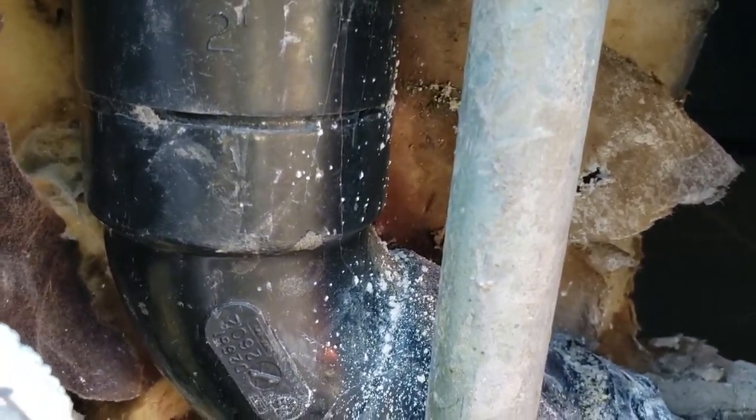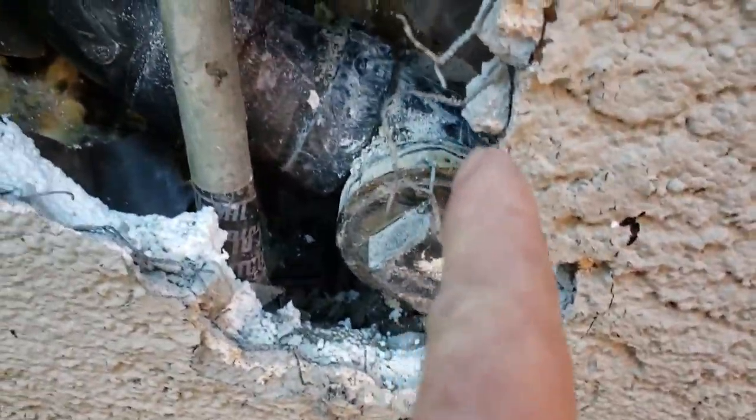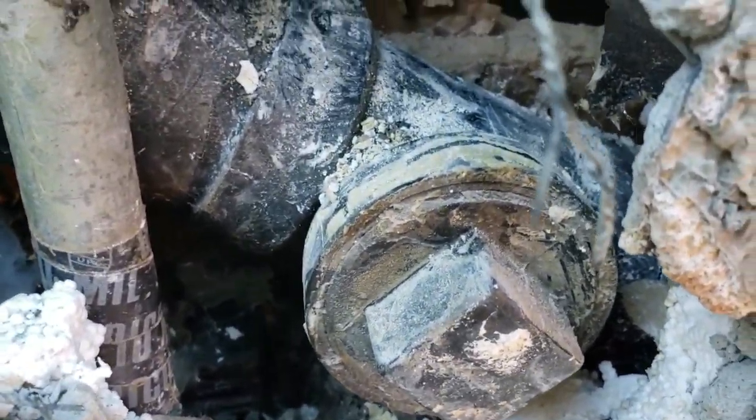We believe this two-inch 60-degree offset ABS fitting here is leaking. You can't tell because the plastic fittings are up against drywall, and most of it is below the toe kick of the cabinet, so you can't investigate from inside either. The edge of the cabinet sits approximately right here, and it's just barely into the cabinet and too low.